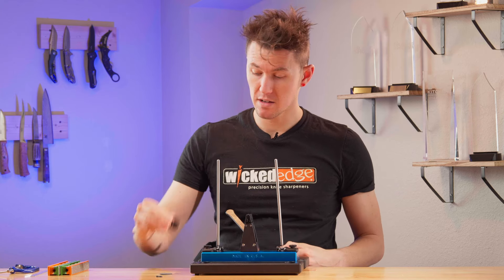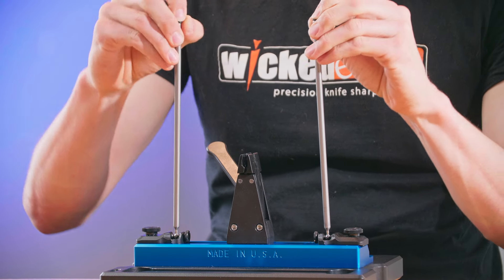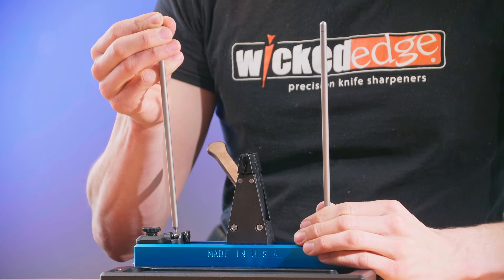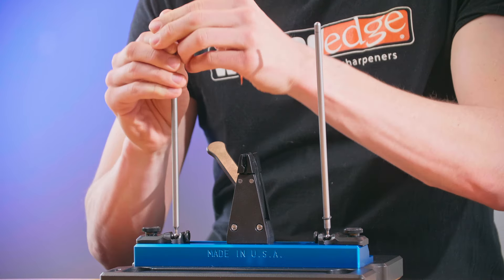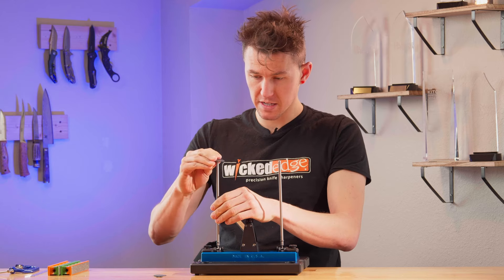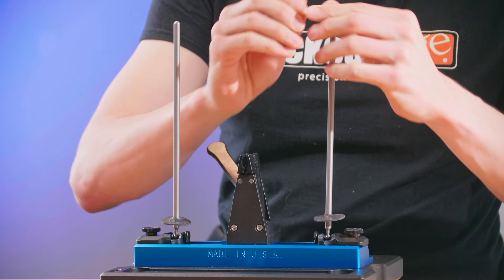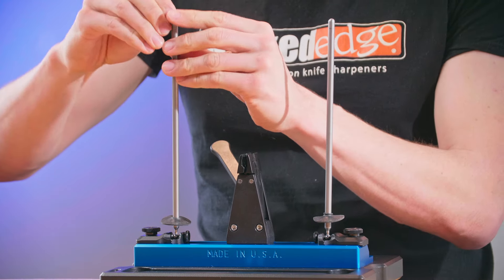Next, install the guide rod pivot shields. Take two o-rings and put one on each guide rod, then slide them down until they're just above the bottom. Then take your guide rod shields and slide them down so they sit on top of those o-rings. Finally, take another set of o-rings and slide them down so they sit on top of the guide rod shield and hold it in place.